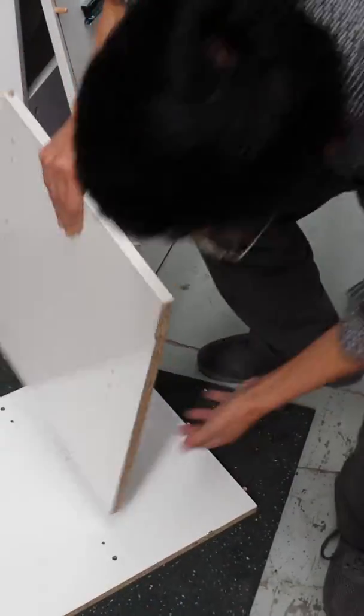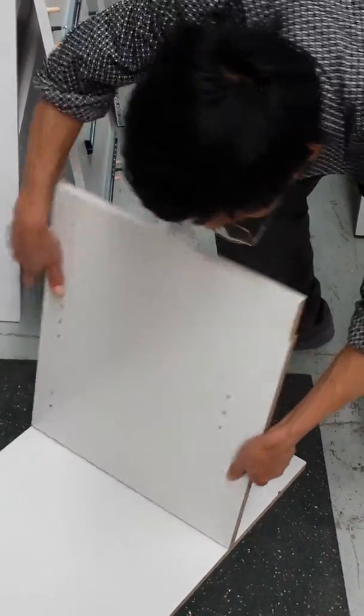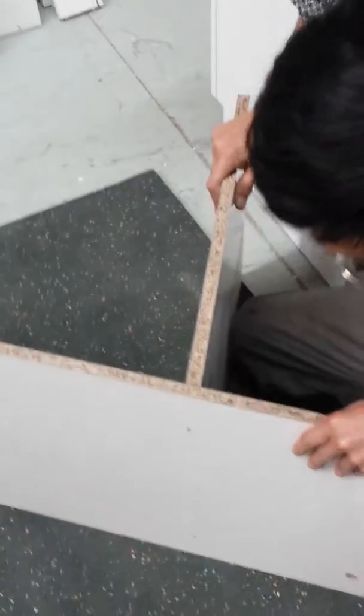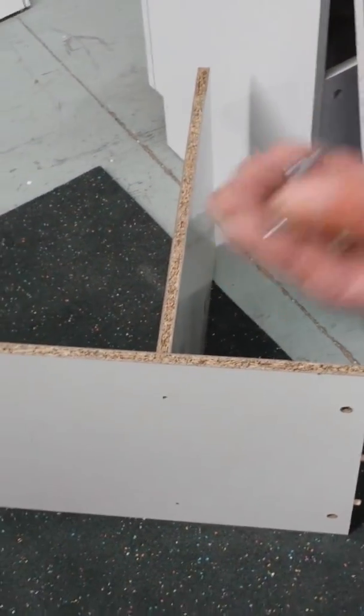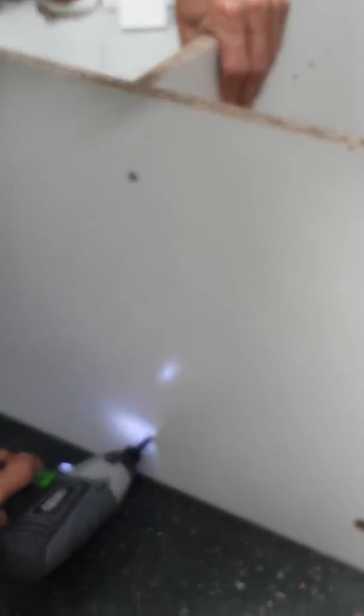This is the back. Alright, so we align the holes. The longer screws? Yep. So you can use the longer screws to lock the panels together. Alright, that's done.